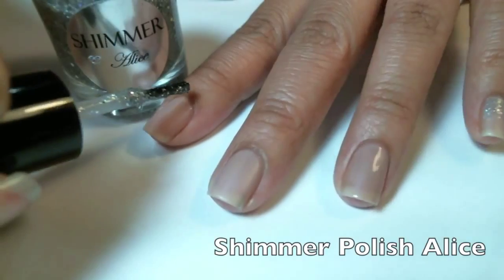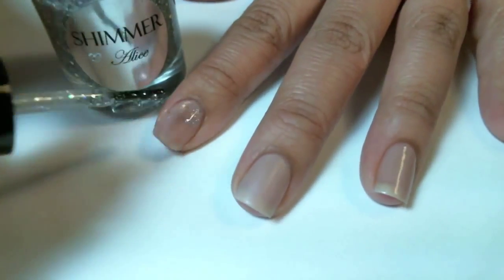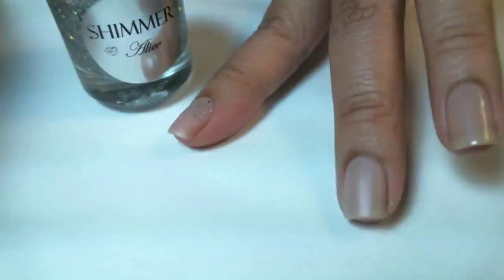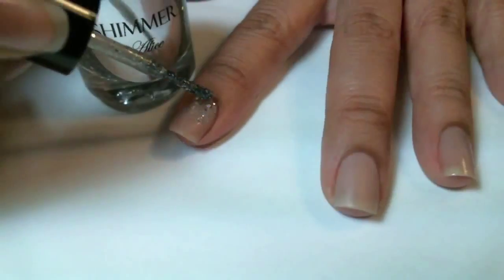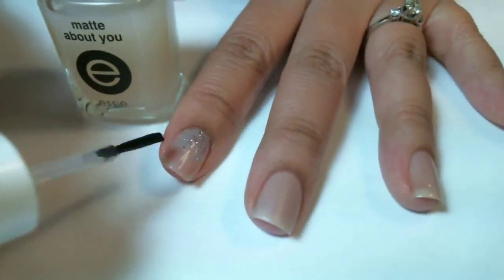With Shimmer Polish Alice, I'm going to do a reverse gradient where I start from the top and then go halfway down. Then I'll keep adding nail polish glitter to the very top and slowly gradient it down. Then I'm going to add Essie Matte About You so it's going to be the same thickness.